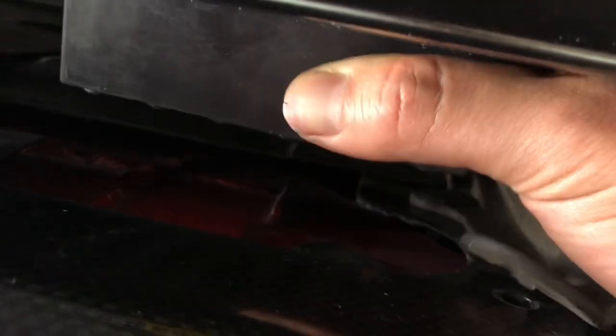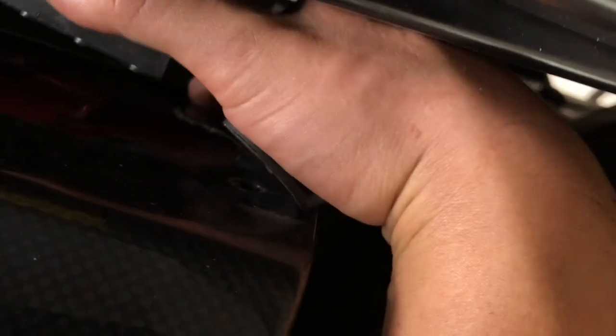One last one — it's going to be almost the same as the other side. Make sure your block sits in between those two panels. Same thing: use this corner as a reference so it sits like that. It might slightly pinch this panel a little bit — that's okay. Just use that corner as a reference so it sits like that.